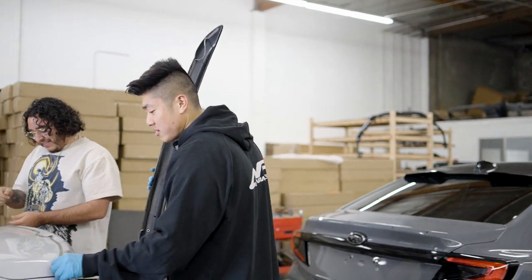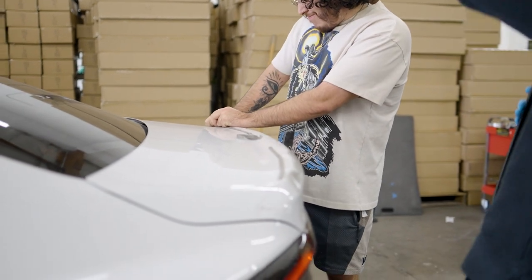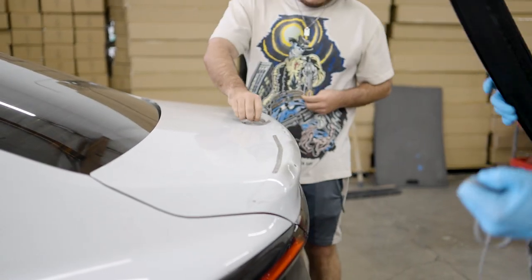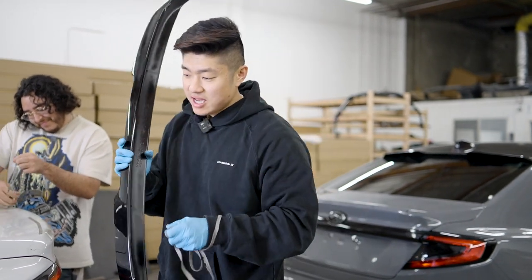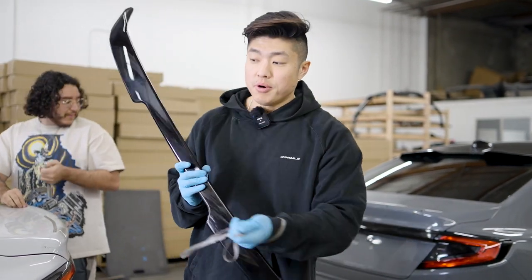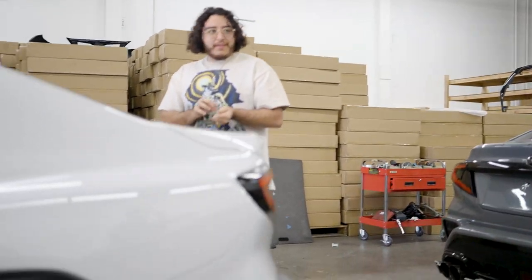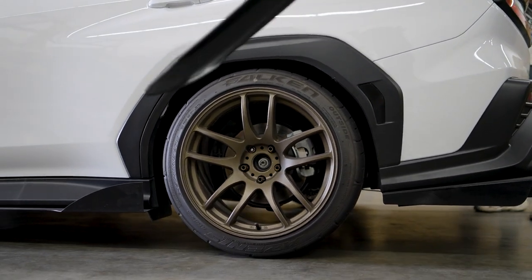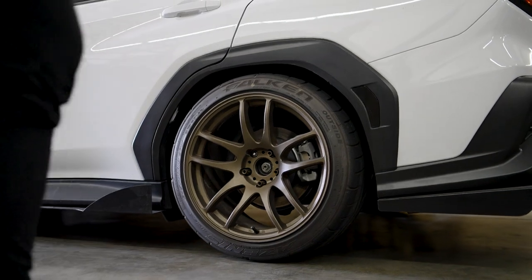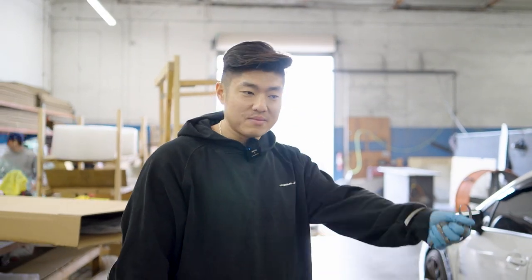For those who say 3M tape doesn't work — look at that, it was on there and wasn't going anywhere. I almost ripped the whole trunk off. By the way, for those asking about Justin's wheel fitment: we're running 18x9.5 plus 22 offset with 245/40 Falken tires. Justin did raise his car a little higher than ours. If you run it this high you still may need to trim the fenders.